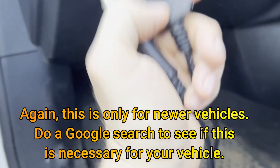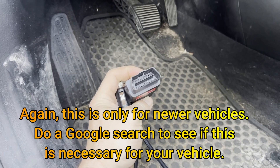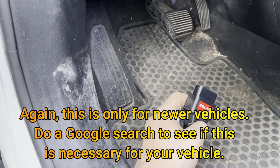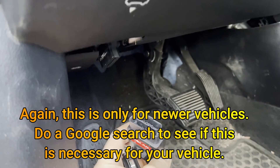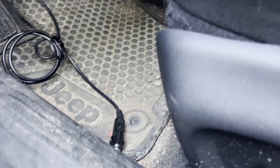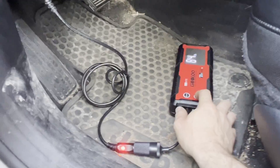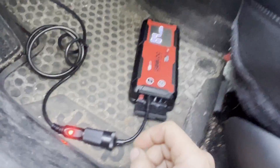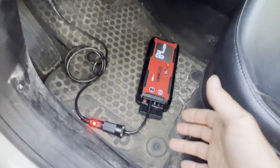There are several different devices and styles you can get. I got a 12-volt outlet memory saving device for about $15 on Amazon — I'll try to link a few down in the video description. All you do is plug it into the OBD2 port under the dash; it's a trapezoid shape, you can only plug it in one way. This particular one has a 12-volt outlet, so I'm going to hook that to my portable jump pack and power it up. Once it's powered up and connected to a constant power source, you should be good.